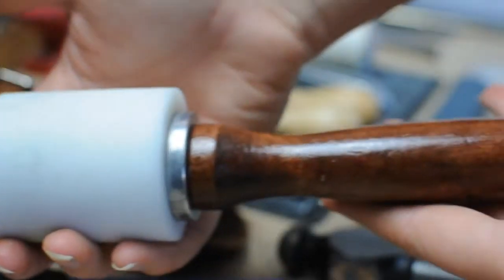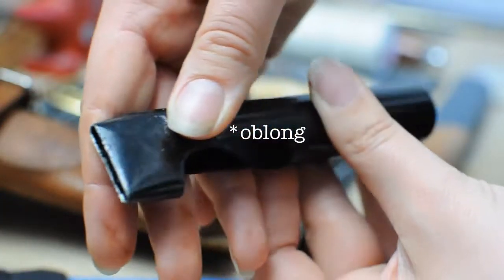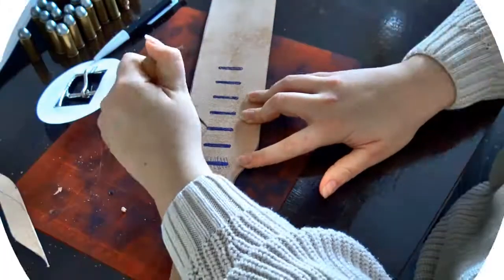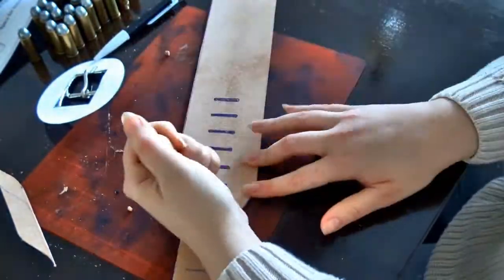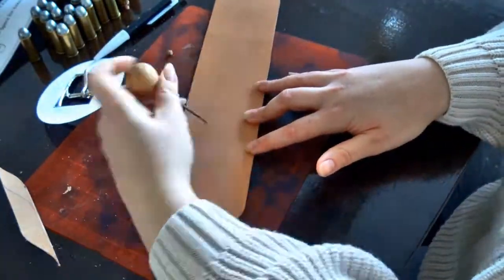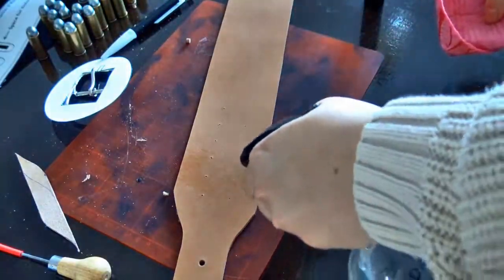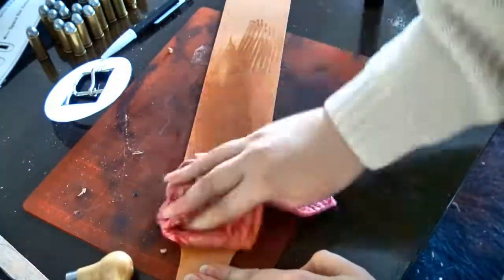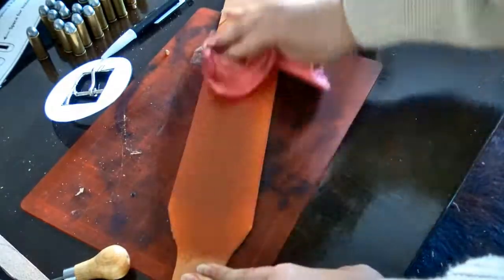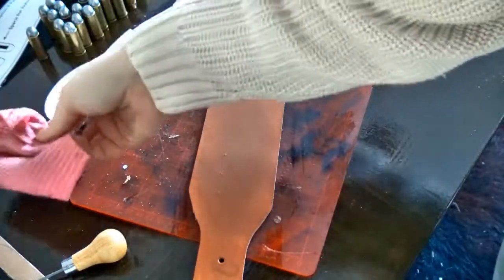Next I'm going to cut some holes for the bullet loops using the leather maul and the oval hole punch. Before using the maul, I have traced out where the holes are going to be. Like I did before with the holes for the end strap of the gun belt, I'm using the sewing awl to create some demarcation marks in the leather — because I'm going to punch the holes on the upper side of the leather rather than the back side, which creates a much nicer hole for the bullet loops.